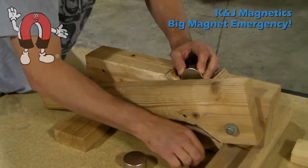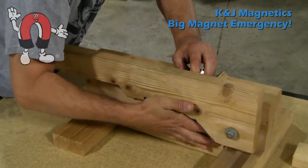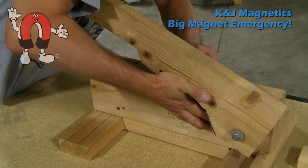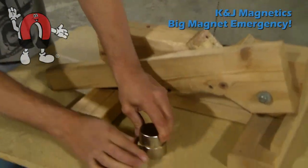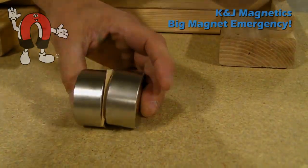In this first demo, we stick a little piece of wood between two 2-inch diameter magnets. Because these magnets are strong, we're using one of our magnet separators to bring them back together. As you can see, the wood is stuck pretty firmly between those two magnets.